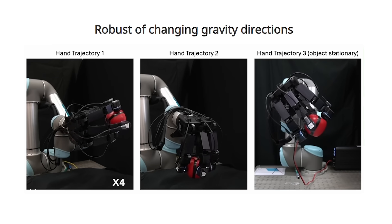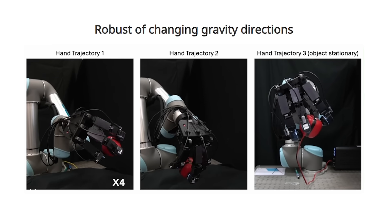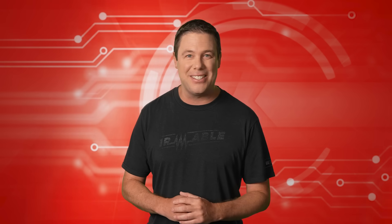Through targeted training, the hand can now manipulate objects even when used upside down. Coming up, we'll explore how to bridge the sim-to-real gap with this amazing system — something you definitely won't want to miss.